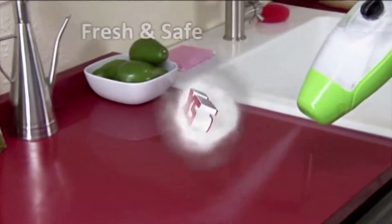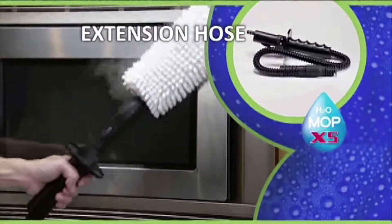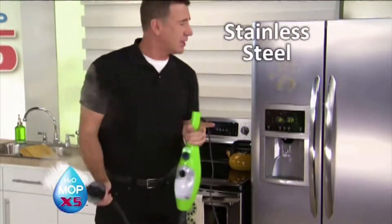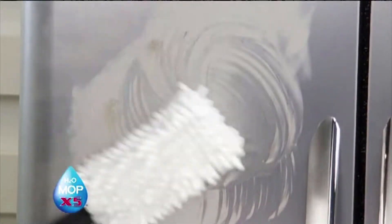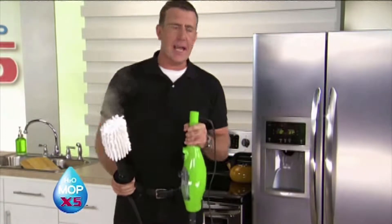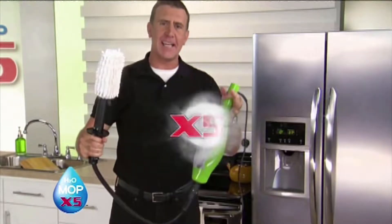You can't get any fresher or safer than just plain water. Another great attachment that comes with the X5 is the extension hose and the dusting and polishing bonnet. If you've got stainless steel appliances like a fridge, you know you have fingerprints on them and you normally have to break out the stainless steel cleaner. Watch the steam go to work — it cleans and polishes at 230 degrees. In less than 60 seconds, the fingerprints are gone and the stainless steel is clean and dry. It just makes sense to clean with steam.